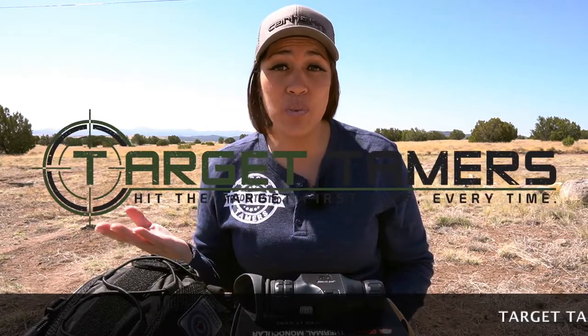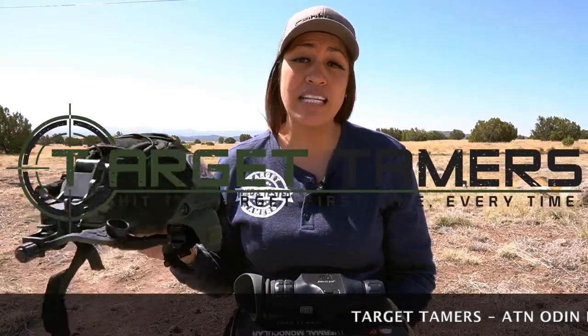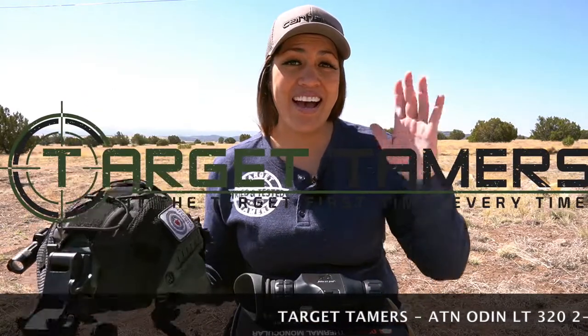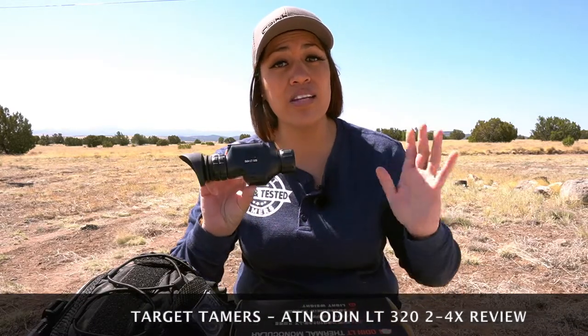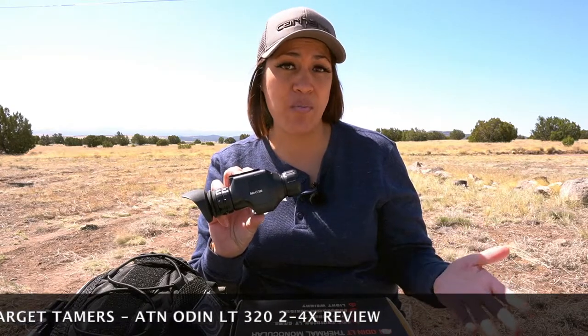Is it worth the cost to pay more for 320 resolution versus 160 resolution? Is the ATN Odin LT any good for helmet mounting? Hi, I'm Tina from Target Tamers and today I'm reviewing the ATN Odin LT 320 two to four times thermal monocular to answer these questions and more.